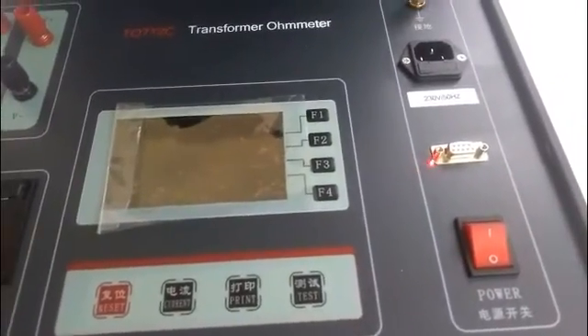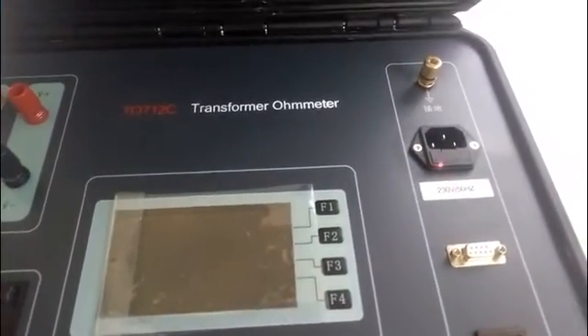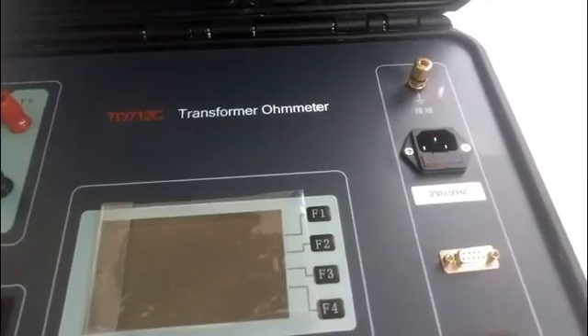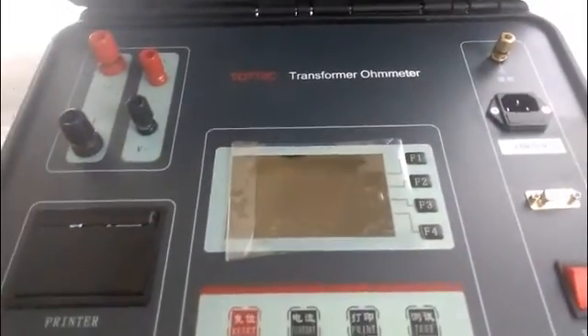The test values are displayed on the LCD screen. This is the standard communication interface. By using it with the software, the instrument can be controlled by a computer. This is the power supply socket and the power switch.